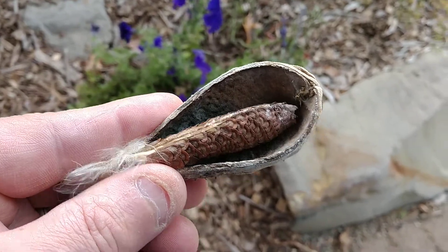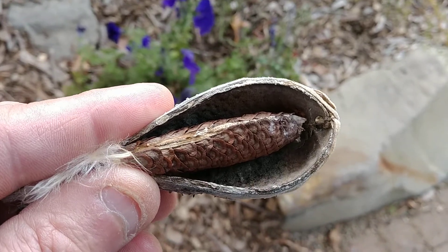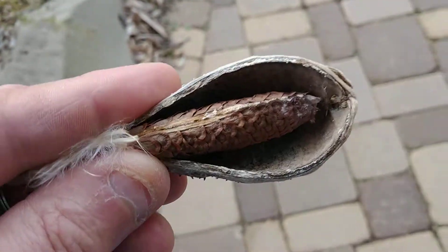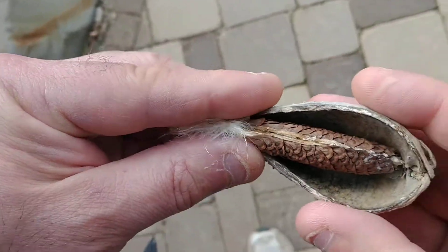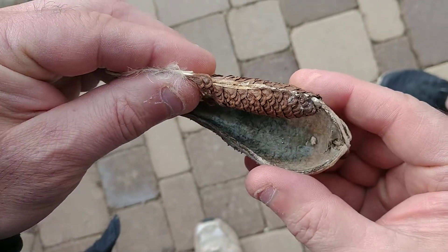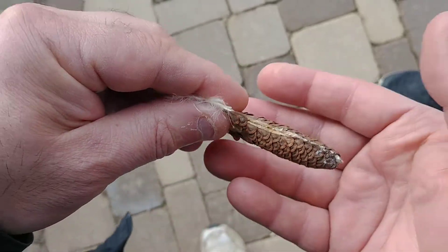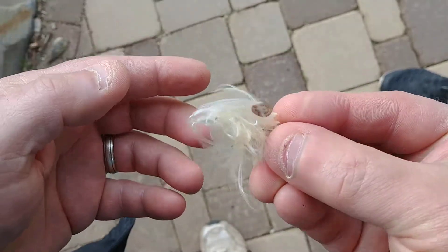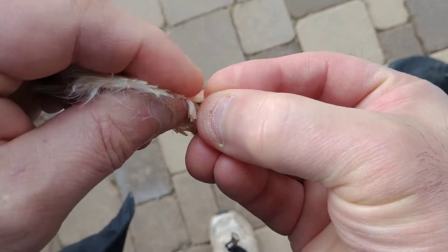It's really best to find these when the seed pods are ripe and have split open. What you want to do is take the seeds out of the husk, out of the seed pod, grab it like that, and then pull out like that.